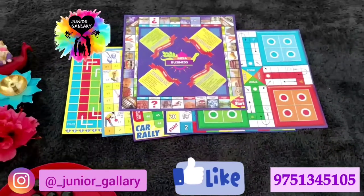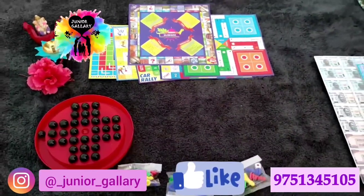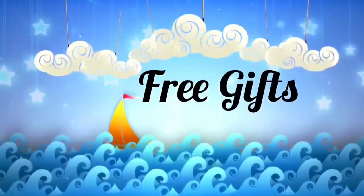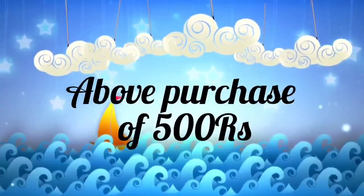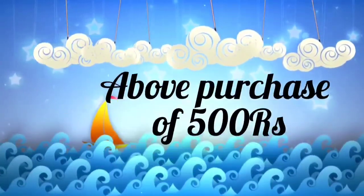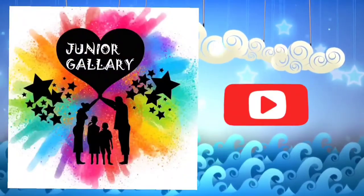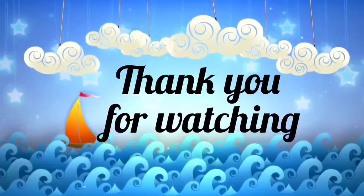Don't forget to press the bell icon. If you have any queries, you can ping me on WhatsApp. Junior Gallery provides free gifts on purchases above 500 rupees. More and more varieties of books and toys are available in our store — connect with us on WhatsApp. Kindly subscribe to our channel. Thank you for watching!